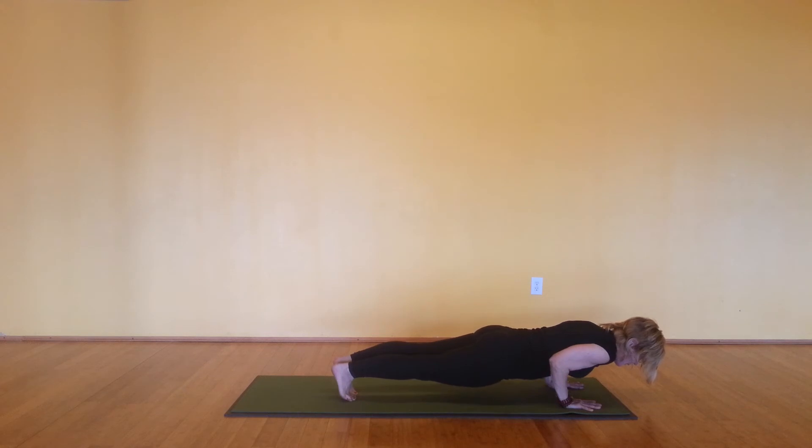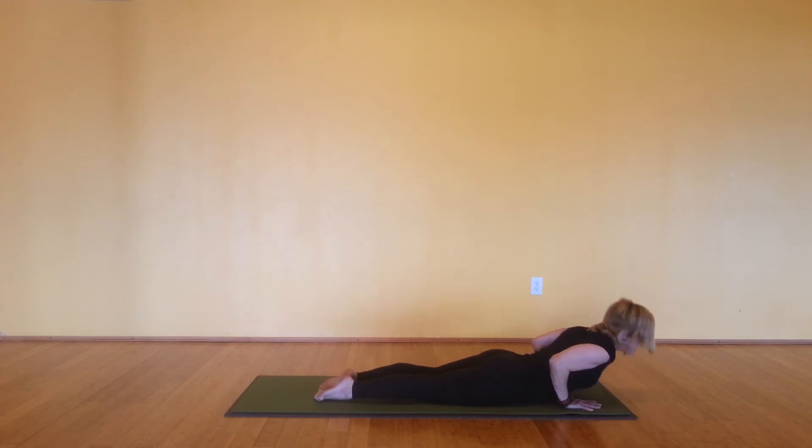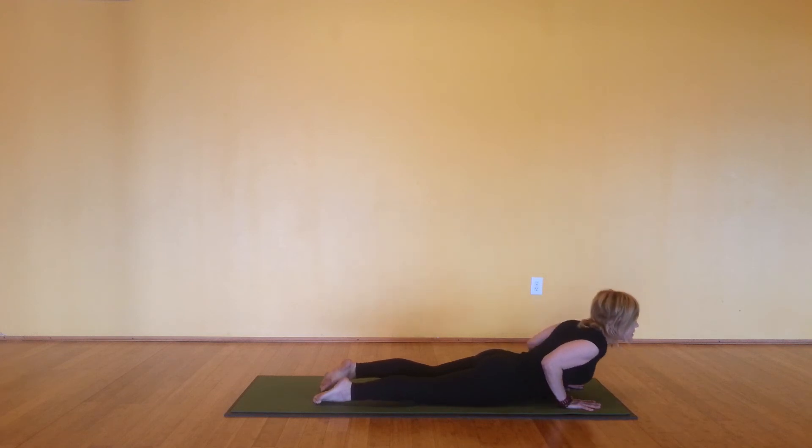Squeezing glutes for five, four, three, two. And release to the mat. Tops of your feet to the mat. Inhale. Lift up for a high cobra. Reach the shoulders away from the ears. Squeeze glutes. Now reach your heart forward. Inhale as you lower, tucking the toes under.